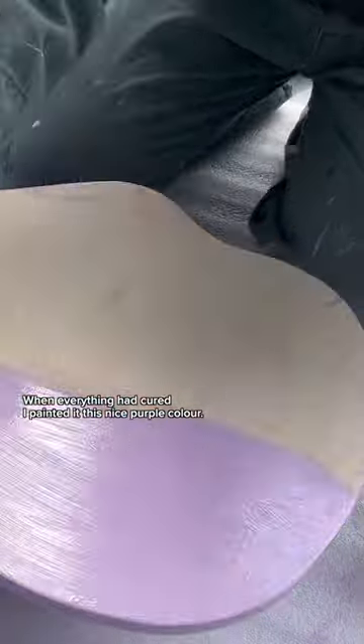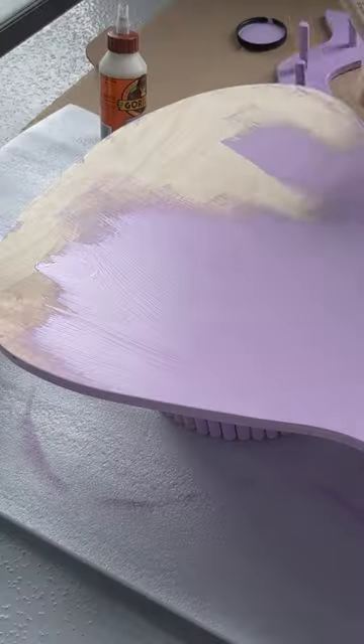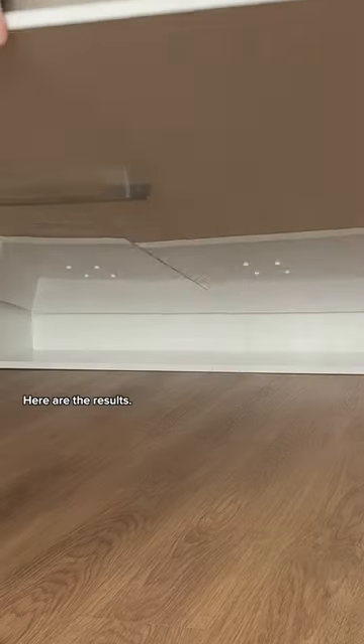When everything had cured, I painted it this nice purple color. Here are the results.